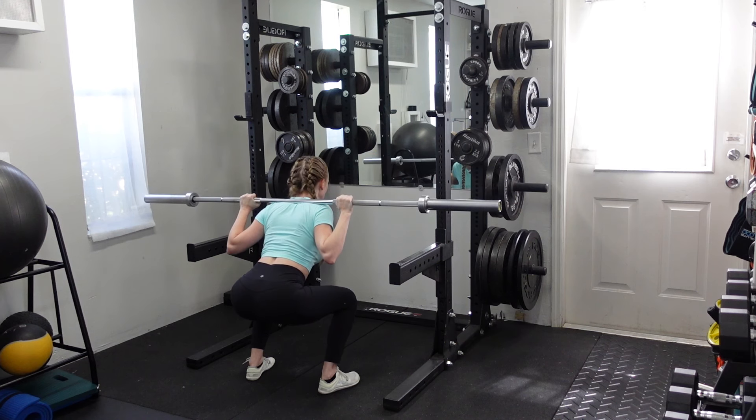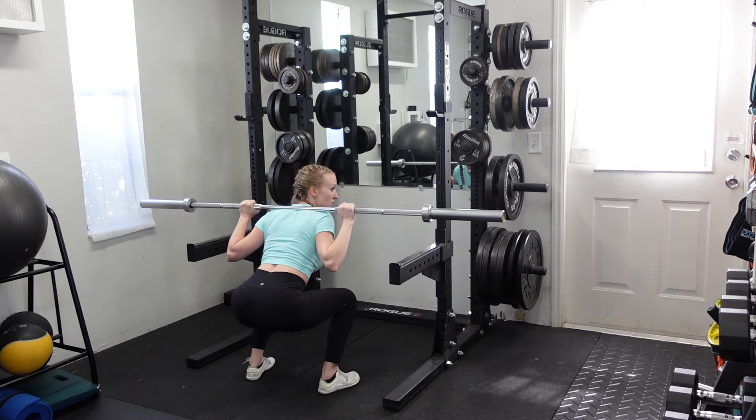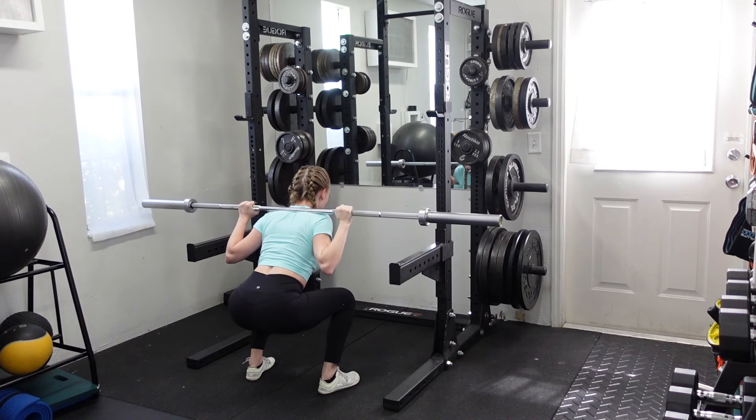Bend the knees, keep the knees tracking over the toes, get as low as you're comfortable with without any pinching or any excessive forward lean, and hold that position for a couple of seconds.